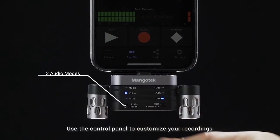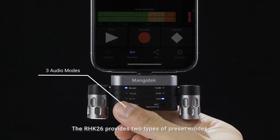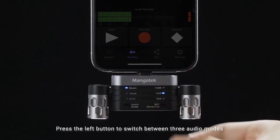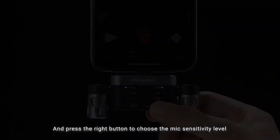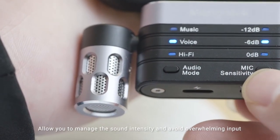Use the control panel to customize your recordings. The RHK26 provides two types of preset modes. Press the left button to switch between three audio modes, and press the right button to choose the mic sensitivity level for proper sound gain, allowing you to manage the sound intensity and avoid overwhelming input.